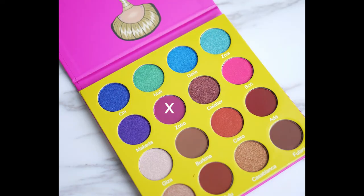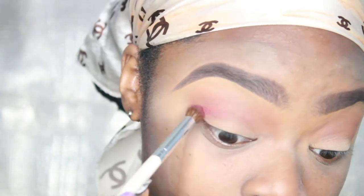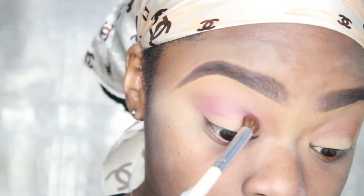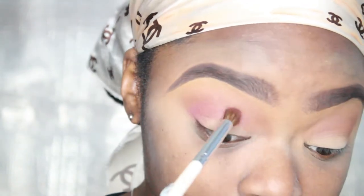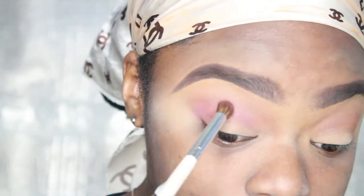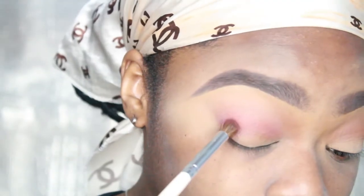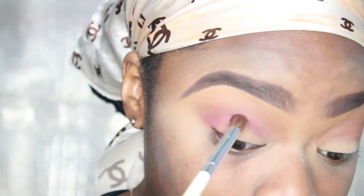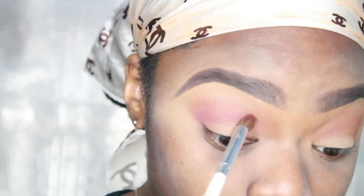Now we're gonna go in with our crease color, it's called Zo Bo, and we're gonna go into the crease and fan it out just a little bit — not too much — so we don't lose those browns and orangey shades already up there. I'm using a more defined blending brush from ELF.